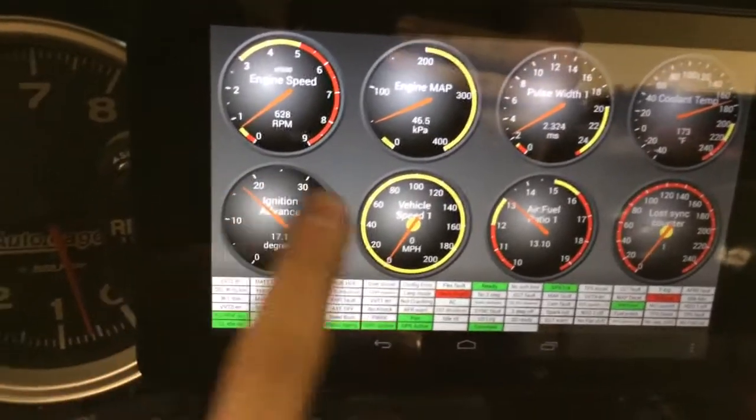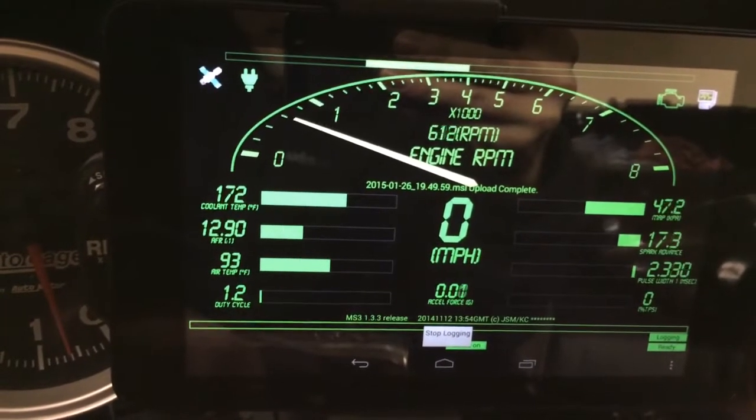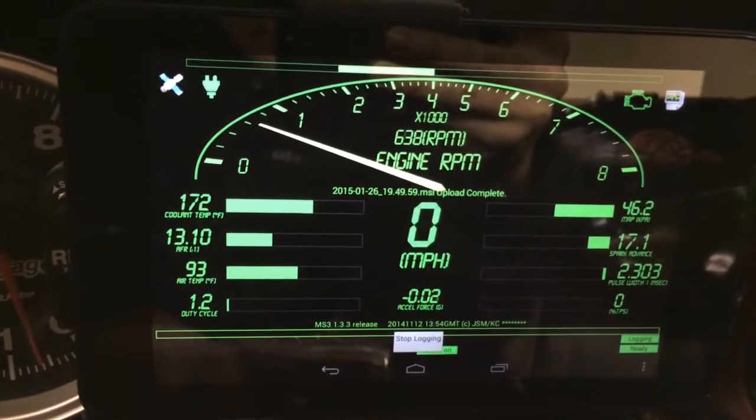Had to figure that out. I just rewired it — ran its own ground to it with a shielded cable — and it still does it. Not sure what to do.